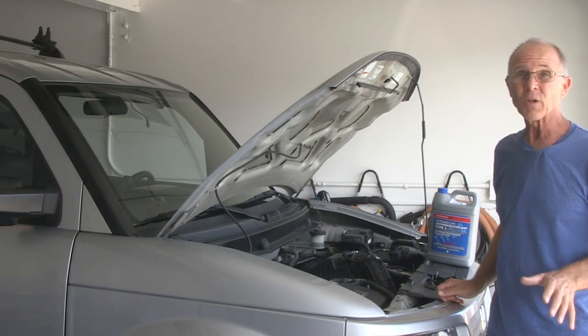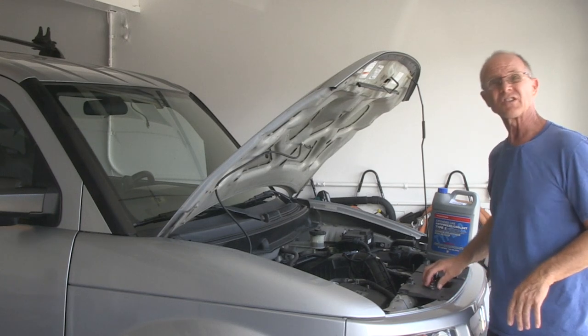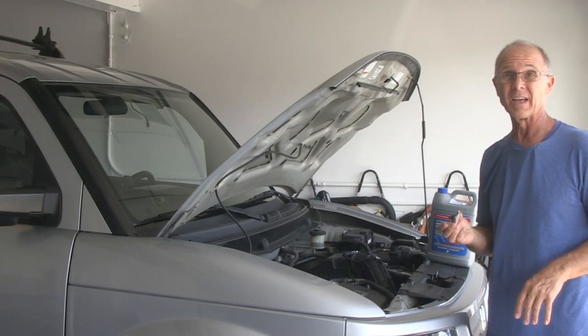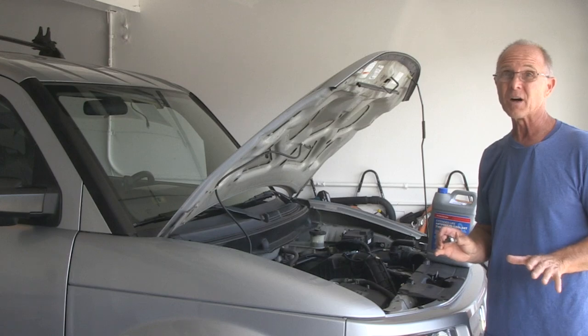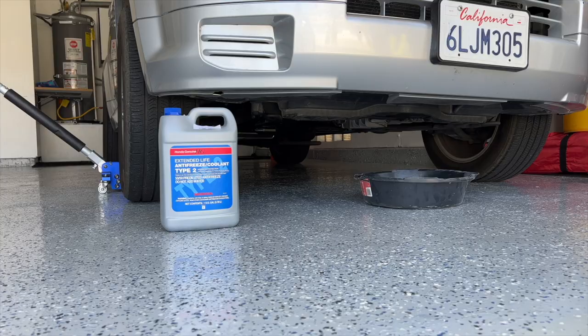If your vehicle has over 100,000 miles, I suggest replacing the radiator cap with a factory Honda cap. Now would be a good time to put a drain pan underneath the vehicle.